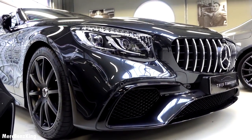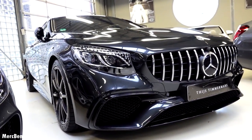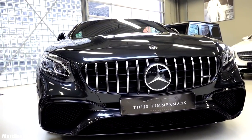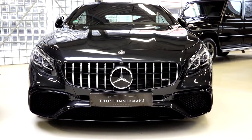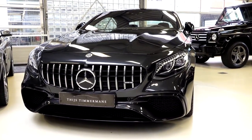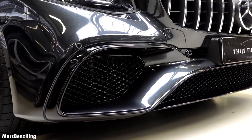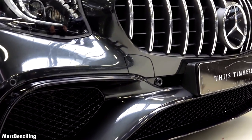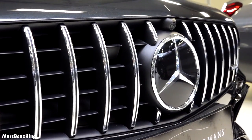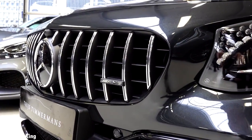This is the graphite grey exterior color and it has large V12 AMG bumpers and the Panamericana grille. It has a 6 liter V12 engine with 630 horsepower and 1000 Nm of torque. It has large AMG bumpers special for the S65, a gorgeous 14-bar Panamericana grille with a large Mercedes star, and also the AMG emblem on the grille.